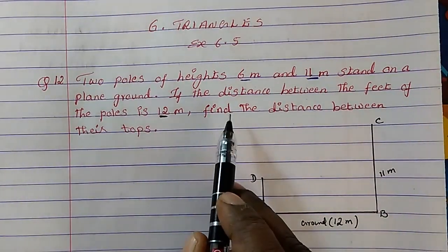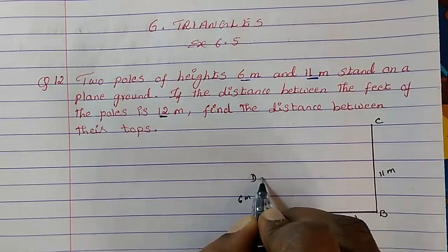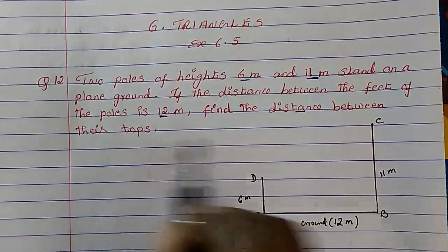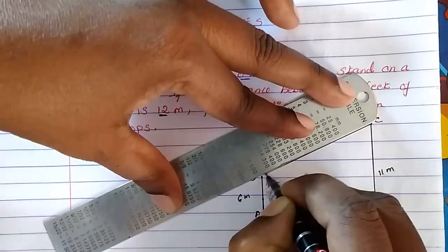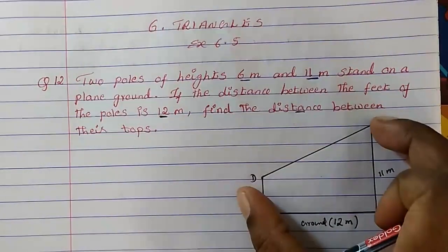What we have to find? Find the distance between their tops. This is the top of one pole, and this is the top of the other pole. So we have to find the distance between their tops — that distance is this line here.